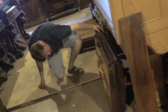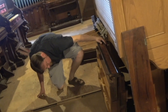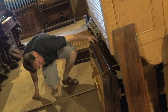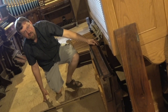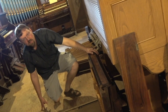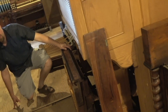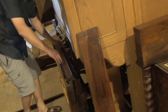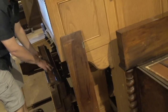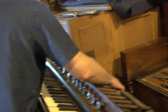It doesn't have a Vox Celeste, right? I don't know if one of the 8's in the treble could be — or if it's just a number 4, the au bois. Number 3 is the 4 foot. Because it's always really good to have a Vox Celeste. I don't think it has one.